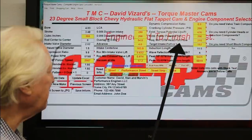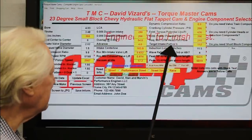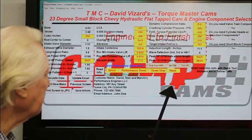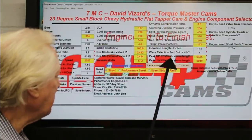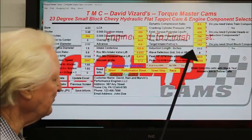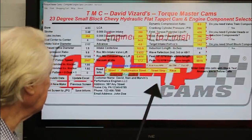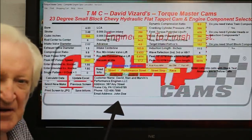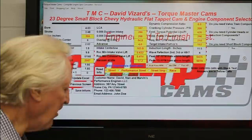The minimum head flow it requires is 210. Target port CC is 152. Peak horsepower RPM is from tuned length, so we won't go into that. But this is a true pump gas build.